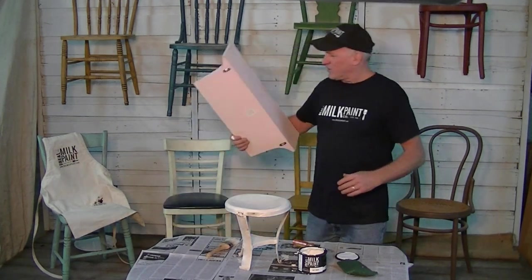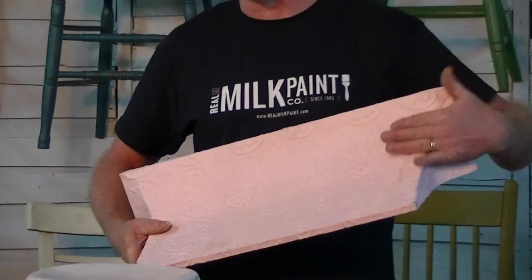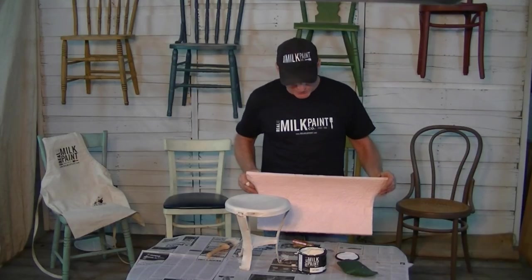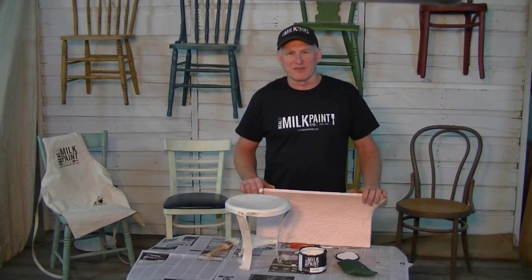If you're looking for other tin projects — this is some painted tin, which would be porous enough because it's a flat surface — this would work great for milk paint as well. So stop by realmilkpaint.com and get your brushes and paint for all your rusty projects. Thanks for visiting and stopping by.